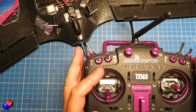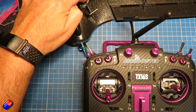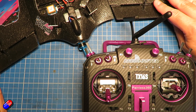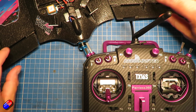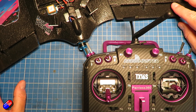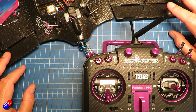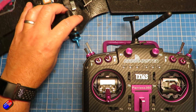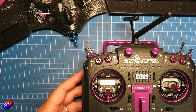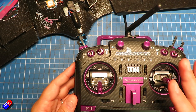Here on the bench I have my TX16S with my ExpressLRS module in the back, and here is the model built out as part of the series. The two control surfaces here are elevons — they do the job of ailerons and elevators on a wing like this — but the process is exactly the same if we're using a conventional plane. I haven't got it powered, but I have definitely got the prop taken off. We're going to power this and then check everything is working.